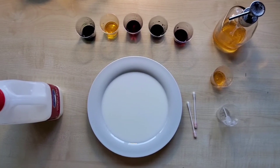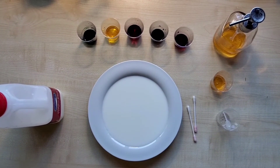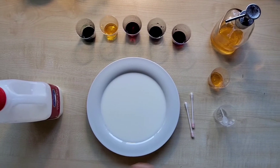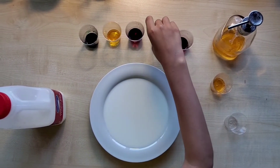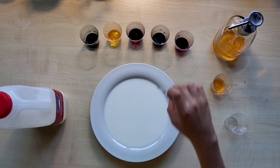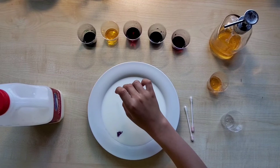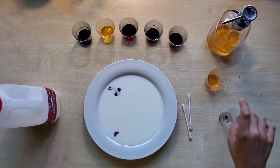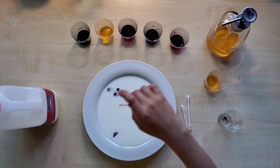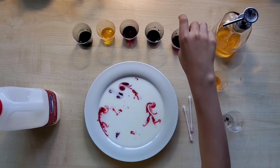What you need to do is to pour the milk in the plate, then with your pipette you're dropping in the plate some colors. Like this.